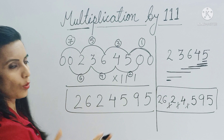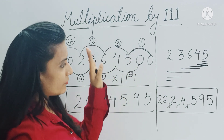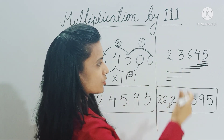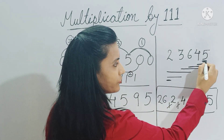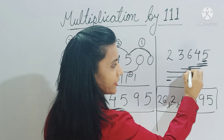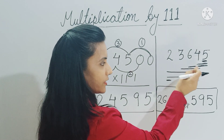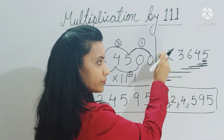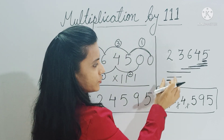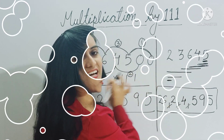So we can avoid placing zeros and save time. Mentally, the process is: copy the first digit as it is, then add the next two digits, then add three digits and continue that until you reach the last digit. Once you reach the last digit, start reducing — take two digits, then one digit.